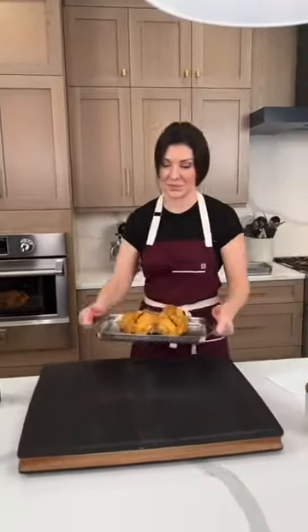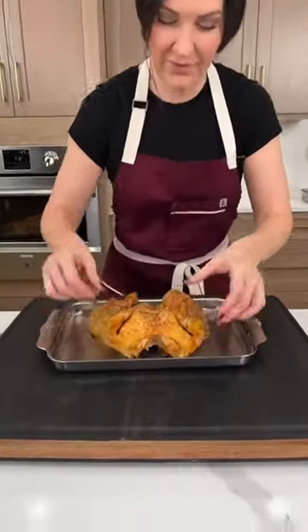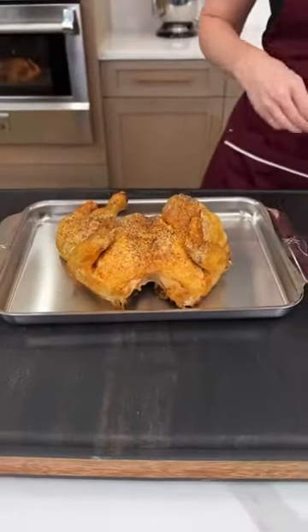We did get a question asking if the chicken is spatchcocked — yes, that's exactly what I did. You're essentially taking out the spine and splitting it right in half, just like this. It reduces the cook time — not the temperature — by half, which makes it really nice for a weeknight meal. 165 degrees is definitely the temperature you want to pull it out at.